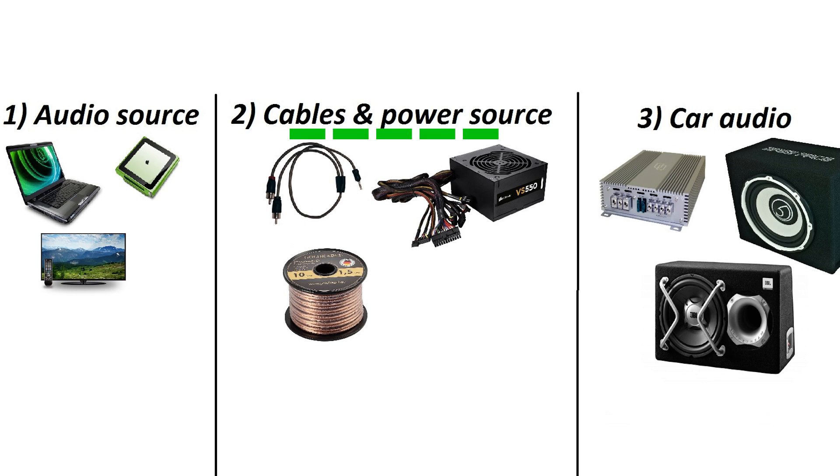If you are using a passive subwoofer, then you will also need speaker cable which connects the car amplifier with the passive subwoofer.